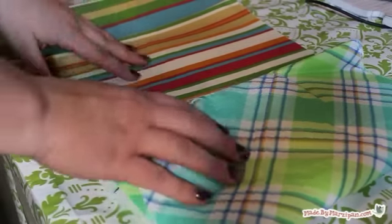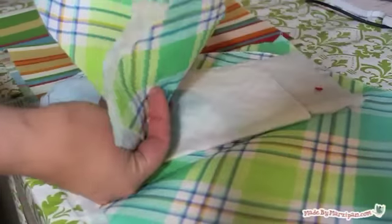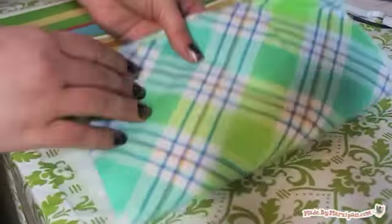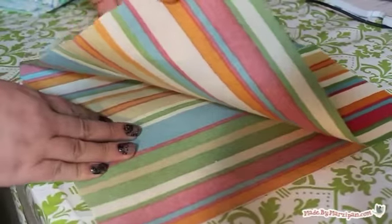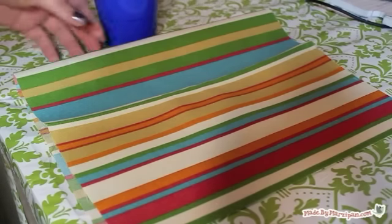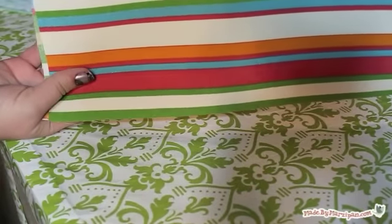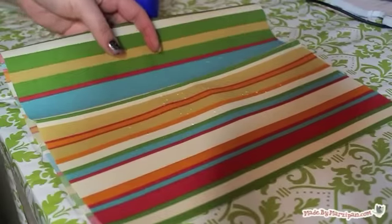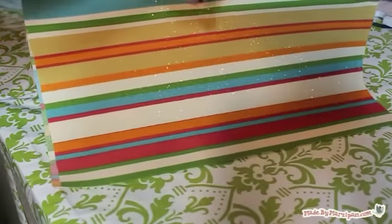Let's begin by talking about fabric choices. Because this bag is designed for outdoor use, it's a good idea to choose a fabric that's water resistant. You can use oil cloth or a vinyl tablecloth, or you can select an outdoor canvas that's specially treated to be mildew resistant, such as this one. Take note of the fabric care instructions listed on the bolt of cloth. If your fabric can withstand ironing, it will make your finished project tidier if you press your seams as you go.